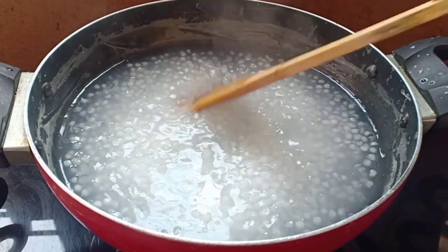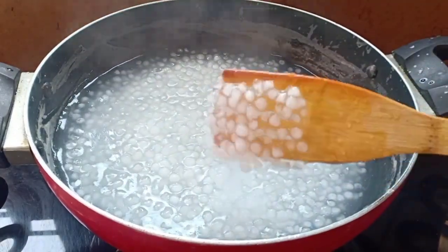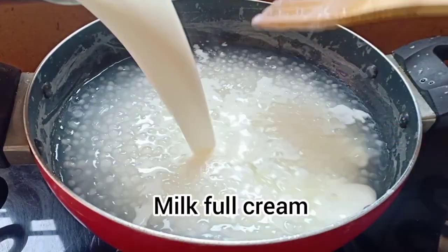Once the sabudana has thickened and you can see it is transparent, add the milk. I'm adding half a liter of milk.